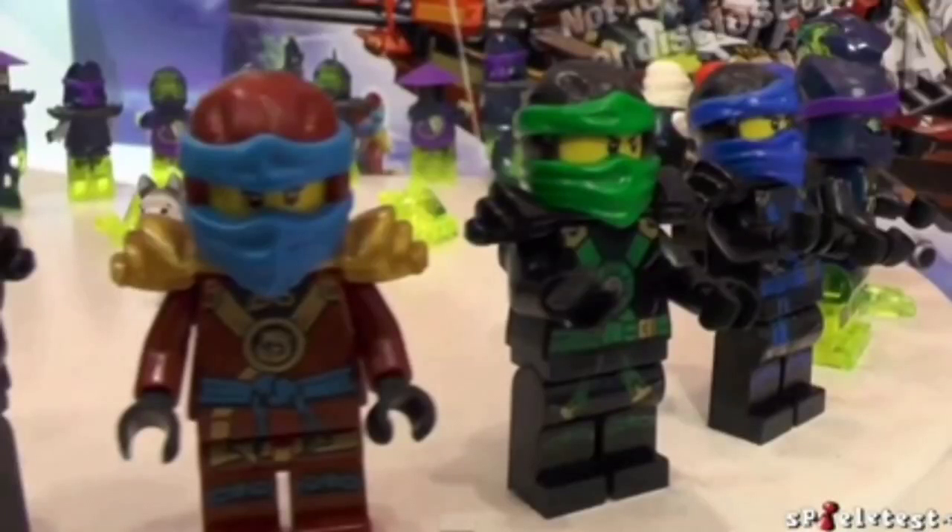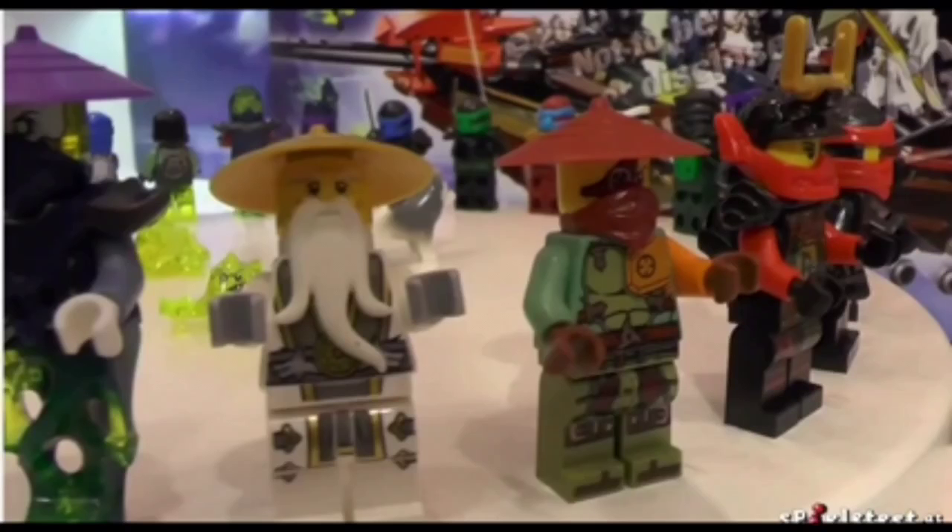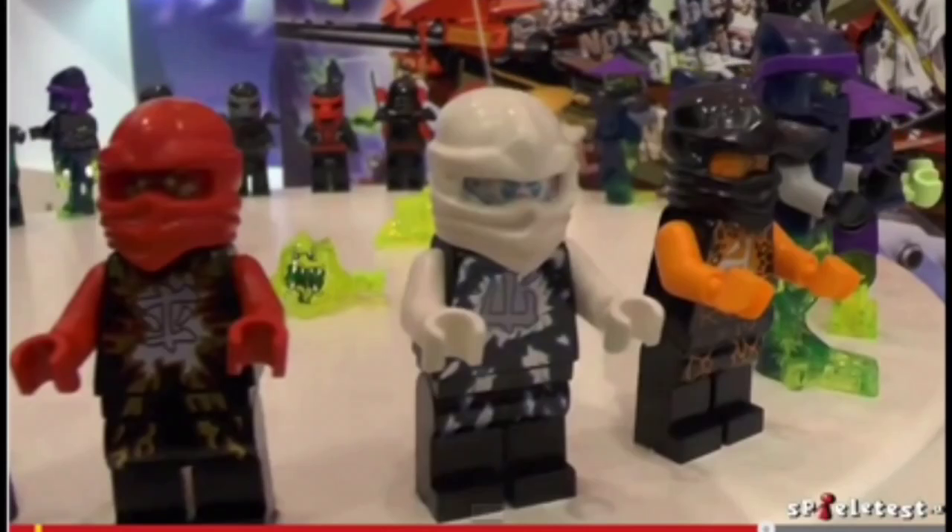Hey everybody, we have images of the Ninjago 2015 Summer Wave sets. The first ninja we see with the blue mask and sort of brown is Nia, but there are two versions of Nia — there's Samurai X because it doesn't look like Skylar. We can see Ronin, Sensei Wu, a new ZX-looking ninja, and Cole looking orange with his ZX style.